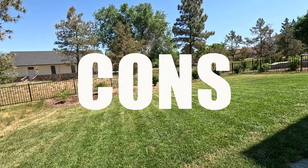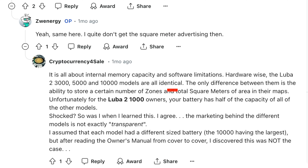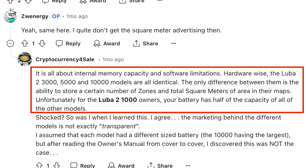Let's talk about the things I don't like about the Luba 2 — hopefully this feedback is something the company can take and improve upon. One glaring thing they could improve right off the bat is their webpage. I was trying to get information and specs and the site was loading so slow. That slow website caused us to turn to Reddit, where we discovered that the Luba 3000, 5000, and 10,000 models all have the exact same internal hardware, including the battery.